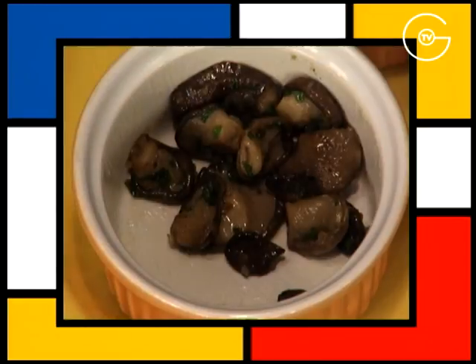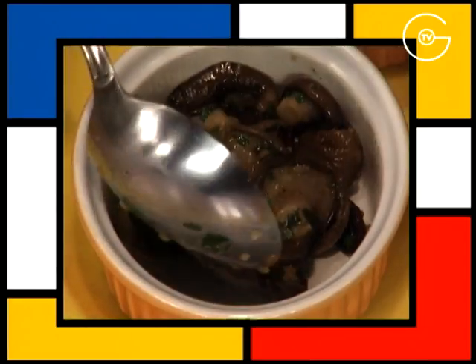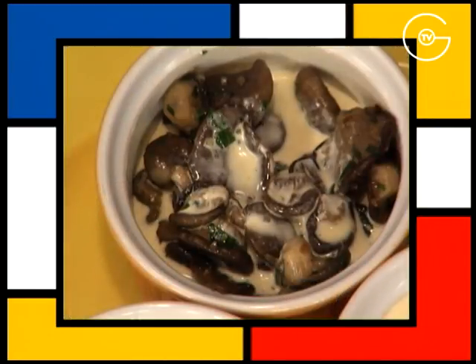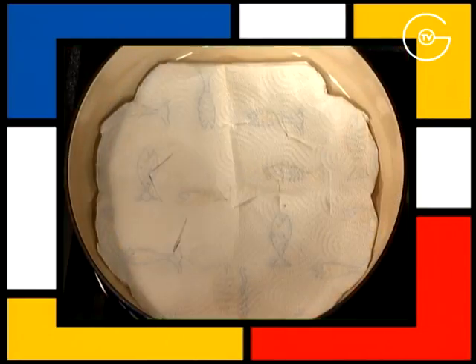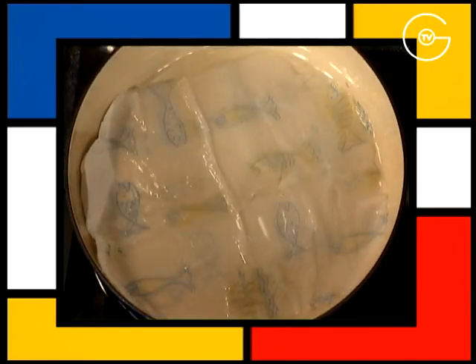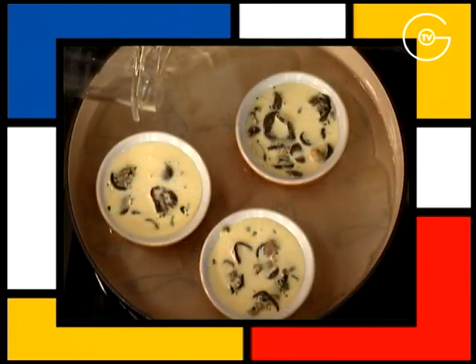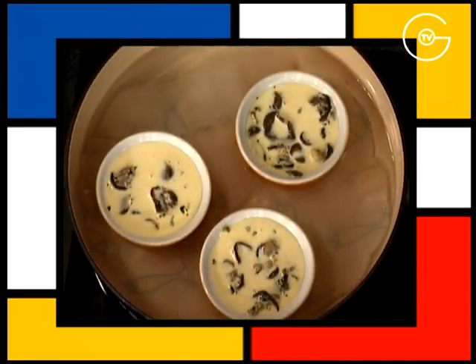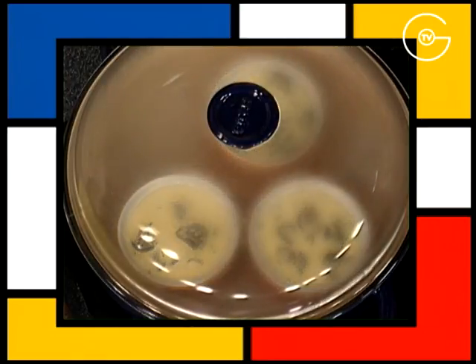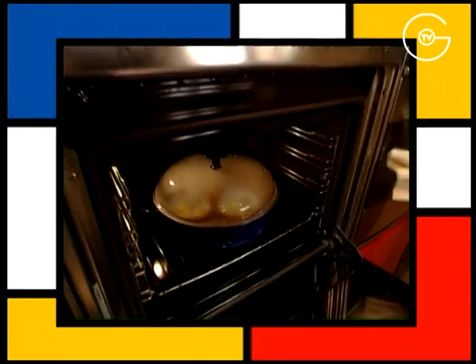Répartir les pleurotes dans les ramequins préalablement grassement beurrés. Recouvrir de l'appareil à flanc. Disposer un papier absorbant dans le fond du poêlon, verser un peu d'eau, disposer les ramequins et remplir d'eau à trois quarts. Porter à frémissement.